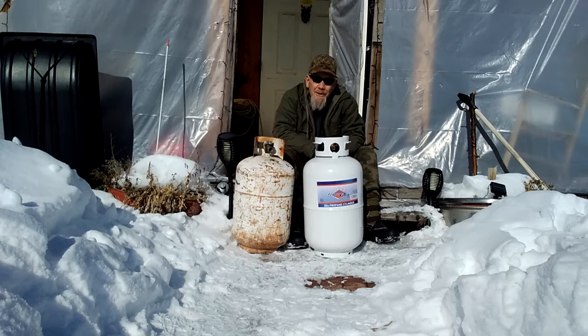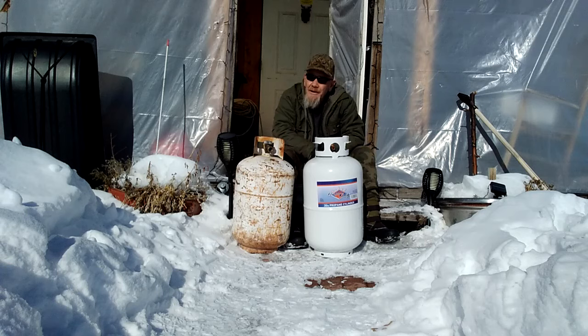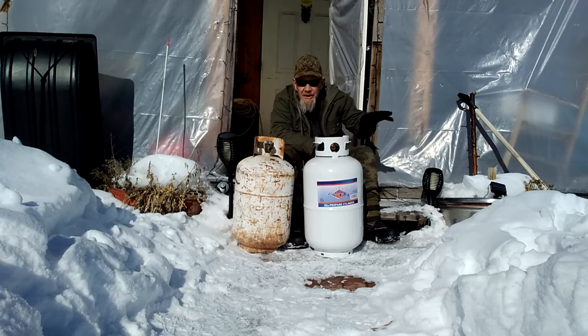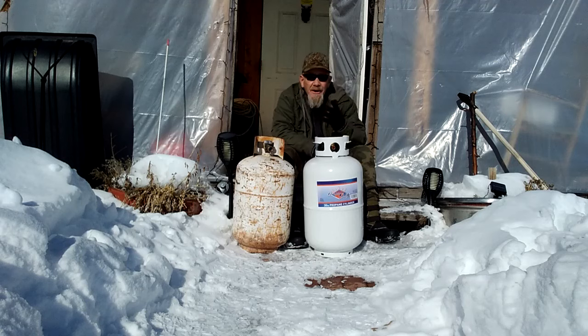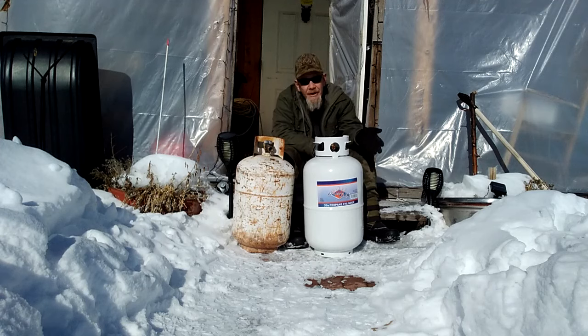Hey folks, welcome to Solar Cabin channel. It is winter here and this year it has been quite an interesting winter. We got a lot more snow than we have in the last few years - about 16 to 18 inches total over this winter with several storms. We actually need it because I live in an area that has been in a drought condition, so we're happy to get the snow.